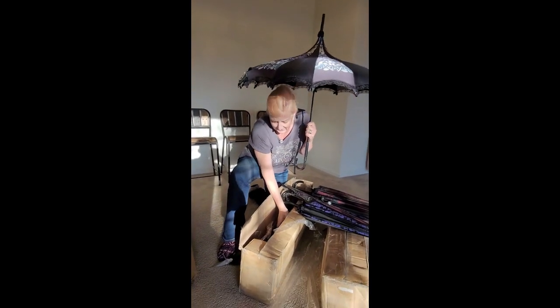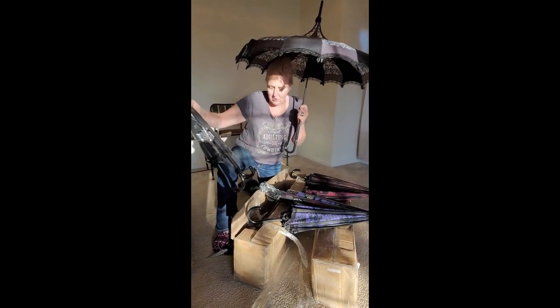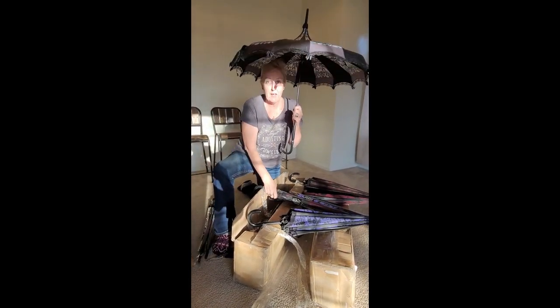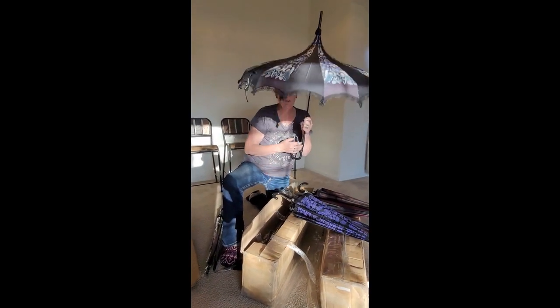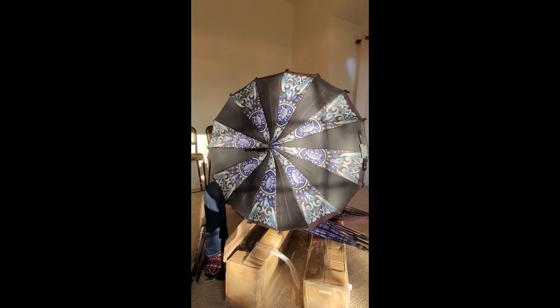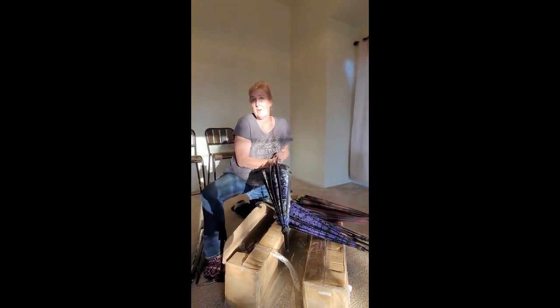I'm so, so excited! I had to make sure I have plenty of stock so when you guys start ordering these off my site, I have plenty to send you. These are the Hillary Vanity umbrellas — hope you guys buy one!